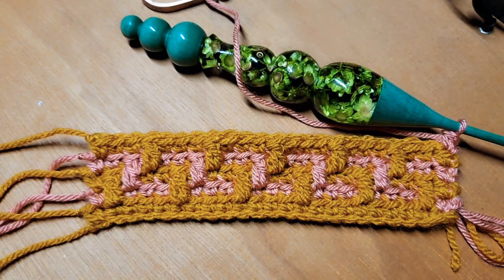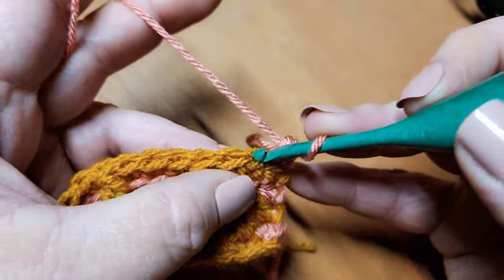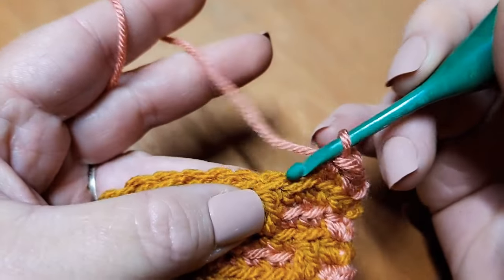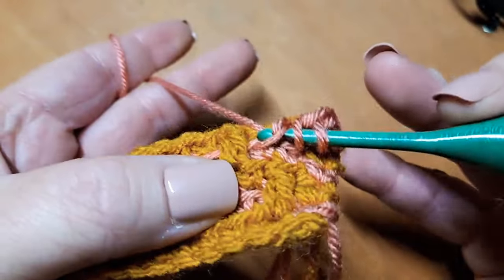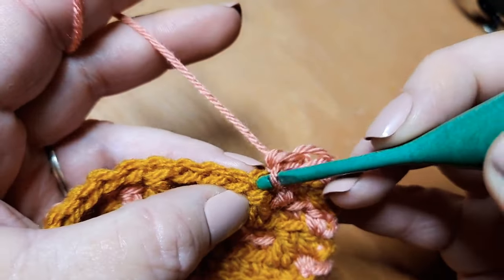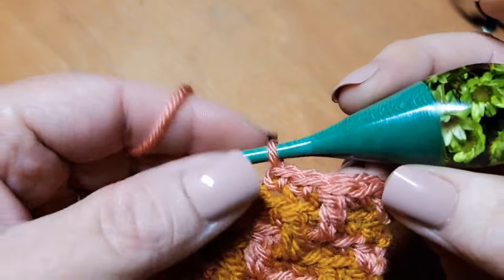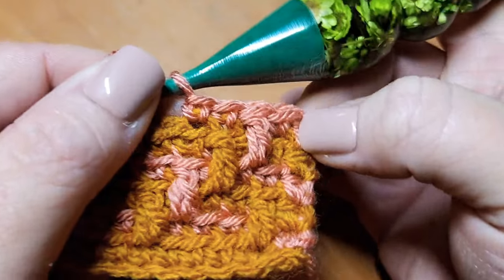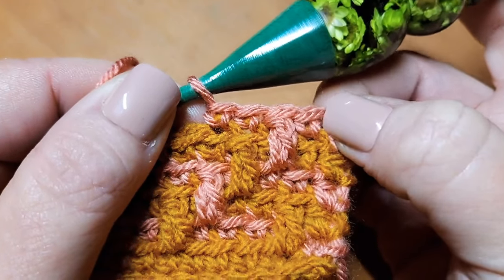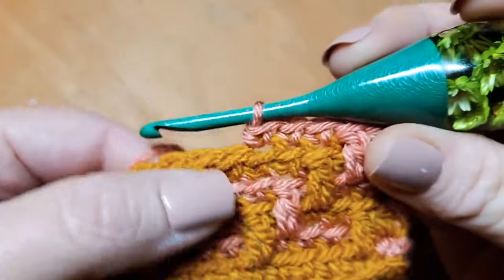We're moving on to row six and we're working in color B. The repeat for row six begins with one single crochet, one double crochet, and ends with two single crochets. Continue to work that set of stitches all the way down your row, and then meet up with me when you are ready for row number seven.